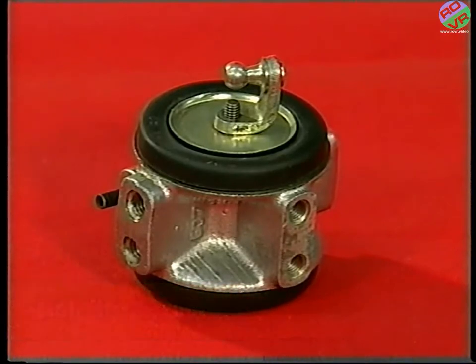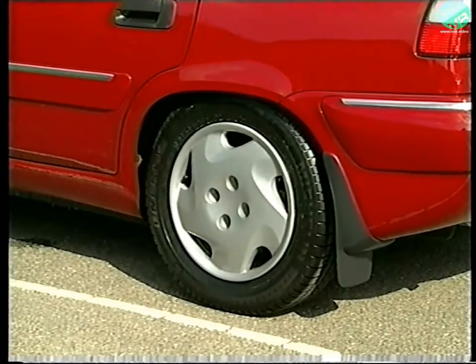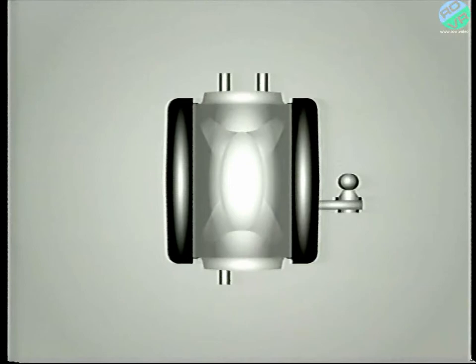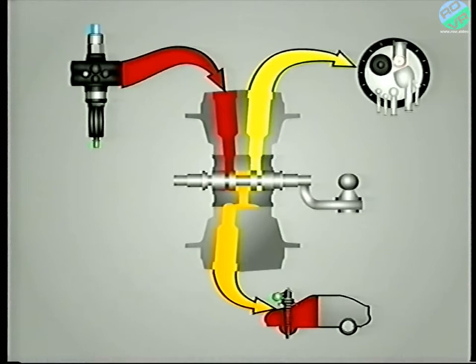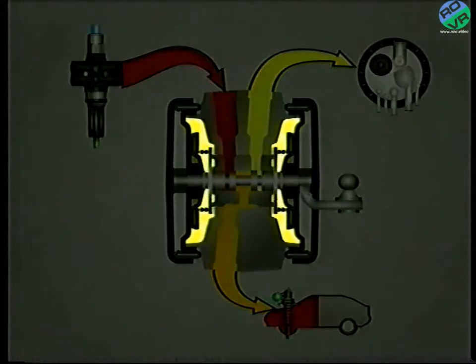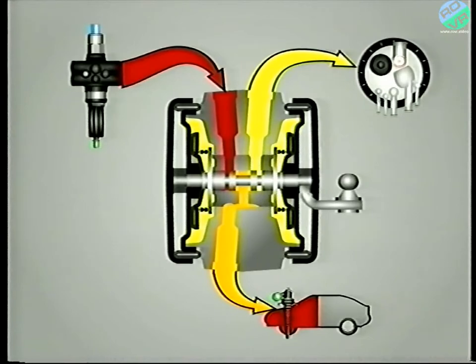The previous programs explained the height corrector's function and how to adjust them. You also know that they include a time delay to ensure they only react to a definite change in the vehicle's load. Let's now see how it works. The light alloy body contains a press-fitted steel sleeve. Within the sleeve slides the height corrector valve that controls the quantity of LHM in each pair of suspension cylinders. At either end of the valve body are two chambers that contain unpressurised LHM, and two channels allow the fluid to move from one chamber to the other. One channel utilises a series of calibrated washers to form a dashpot, and the other is a simple drilling within the steel sleeve.